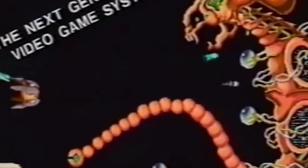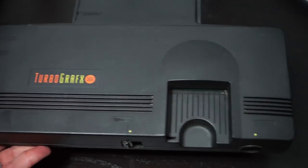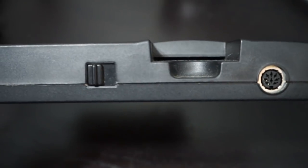The TurboGrafx-16, or the PC Engine in Japan, had 17 different models made for it in its 7-year lifespan, but they all share a common architecture. The TurboGrafx-16 in the United States was black and came with one controller, and it only supports one controller.